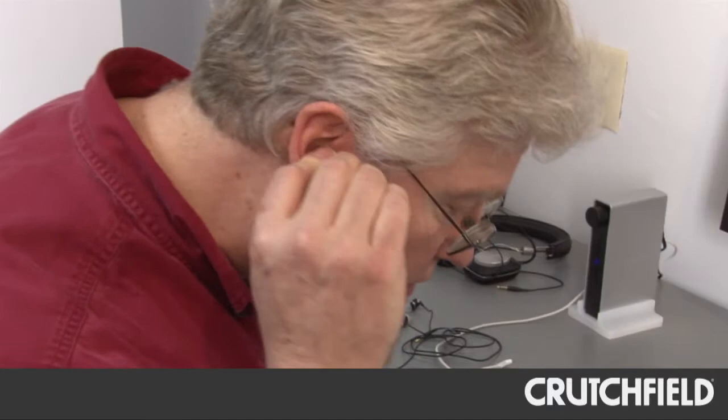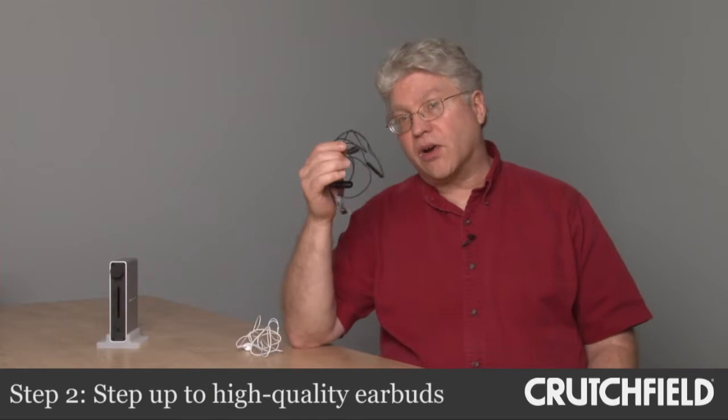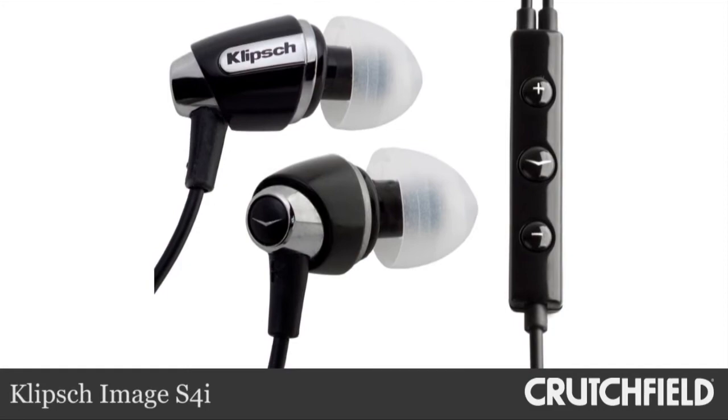But we thought, can we make it a little better than that? And I think we could. So one of the things that we tried first was some aftermarket headphones — these are the Klipsch S4i in-ear headphones. We tried them right after the stock earbuds, and all of us noticed an immediate boost in performance, much stronger bass response. The high frequencies were much clearer and easier to hear.